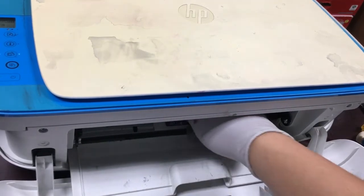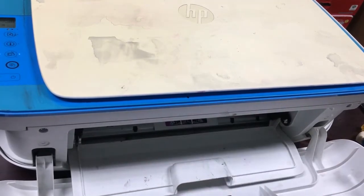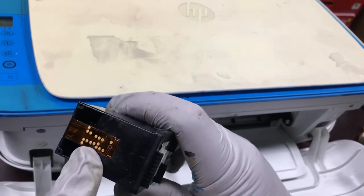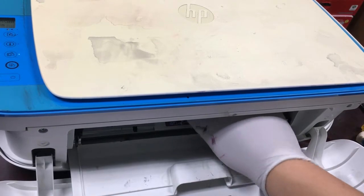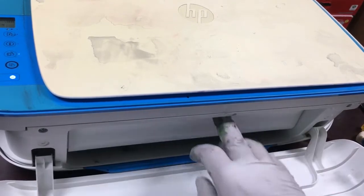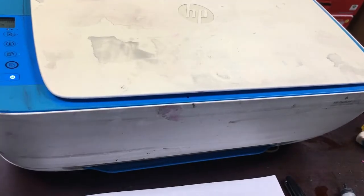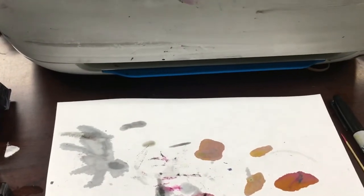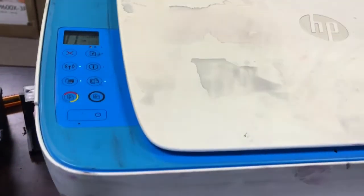When you put it in the printer, the printer may complain about a used cartridge, counterfeit cartridge detected, low ink, or ink depleted. You can hit OK or yes to dismiss those warnings and keep printing. The printer will not track the ink levels after refill, so keep an eye on the print quality. If a color is missing or fading, refill it as needed.